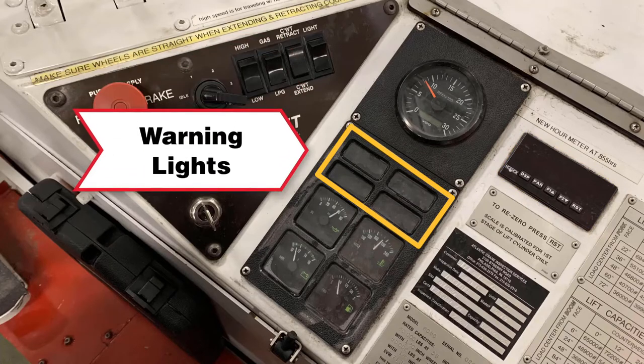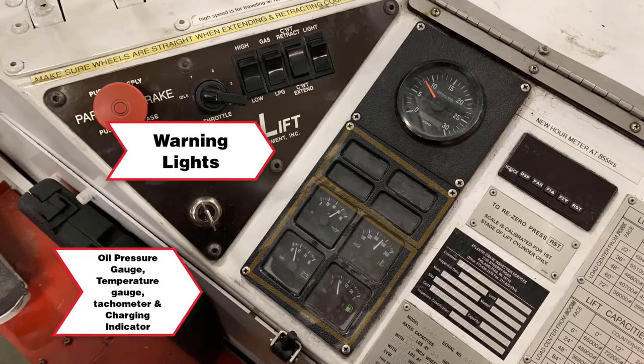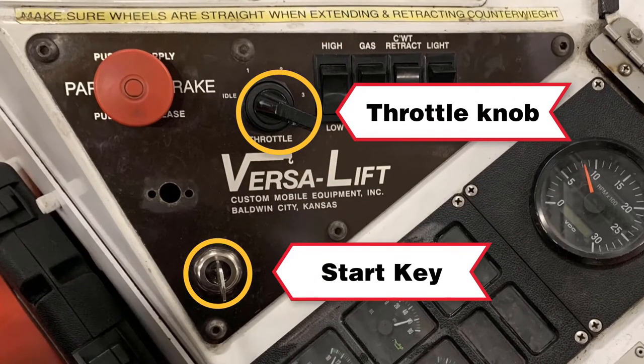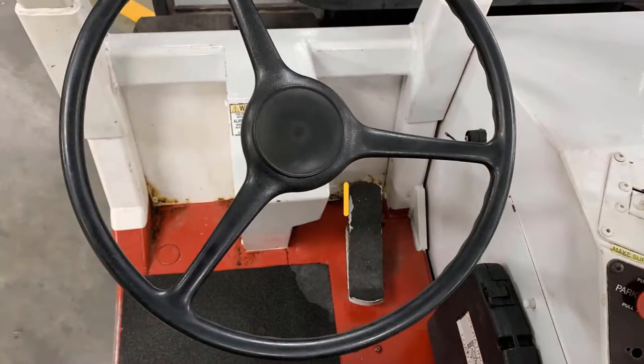On the instrument panel we have the warning lights, oil pressure gauge, temperature gauge, tachometer, and the charging indicator. The start key and the throttle knob are in the bottom left corner. Please note that the VersaLift has a throttle switch and not a throttle pedal. The single pedal on the floor is used to move forward or reverse, and it also controls travel speed based on how far forward or reverse you depress the pedal.